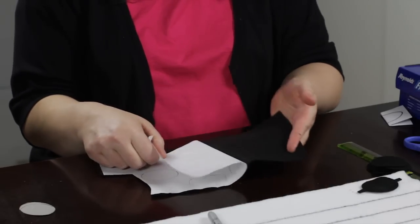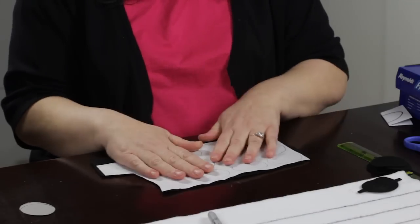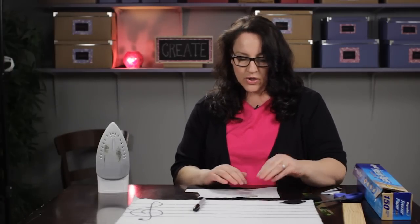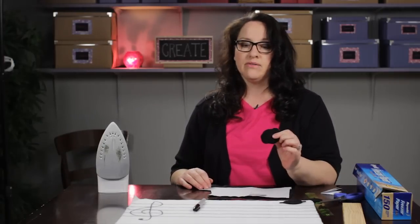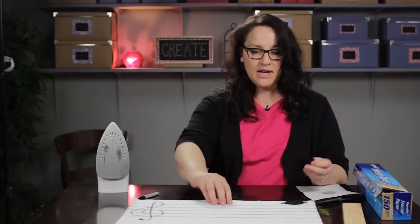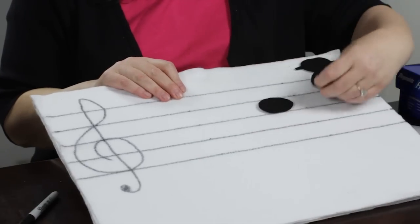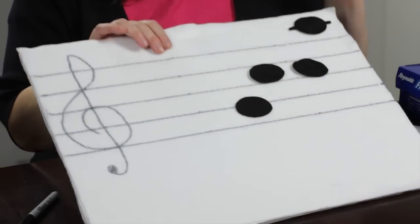This actually comes off really easy. You can see it's a little bit where I just put the iron — it's a little bit sticky there. So then I took my template here and traced all these notes and then I cut them out. And there you have as many notes as you would like to make, and the felt will stick to the felt. And then you have a felt staff board.